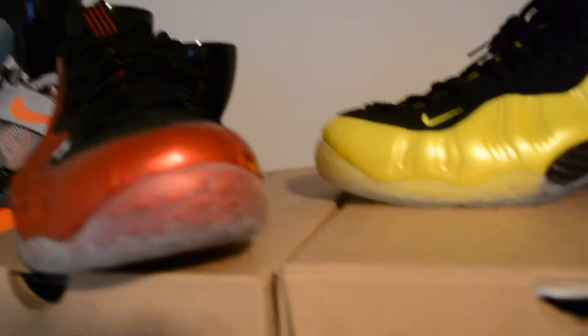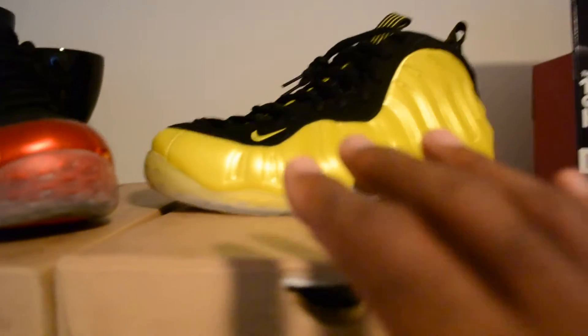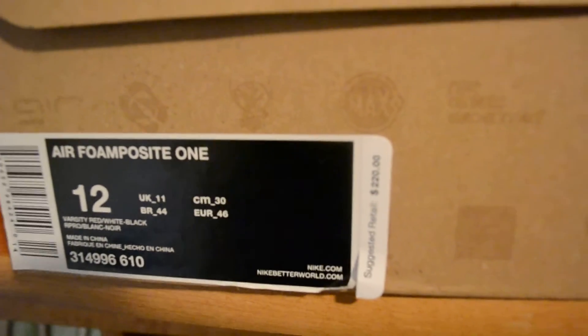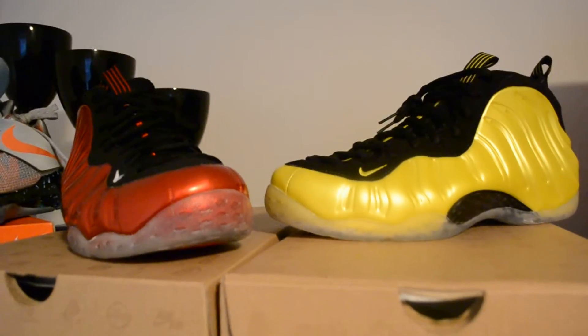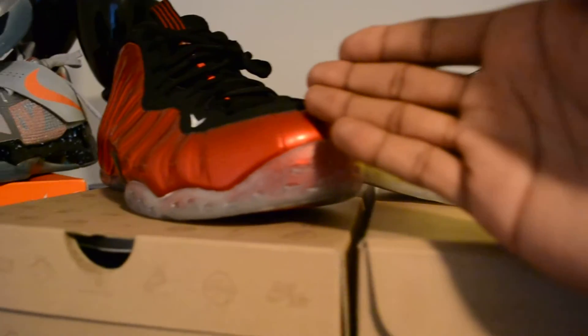Just want to show these two special guests — very dope colorways. I haven't worn mine yet; I have a lot of shoes so it takes time to get to certain ones. I have worn the Pine Greens though. Retail on both of these was $220 — Electro Limes retail $220, same on the Metallic Reds. Special guests for today are the Electro Limes on the right and the Metallic Red Foamposite Ones.